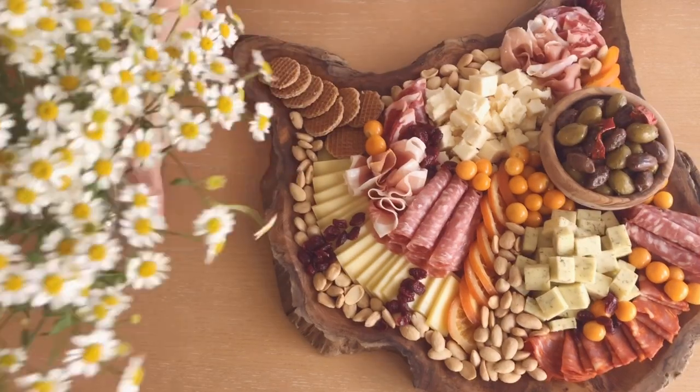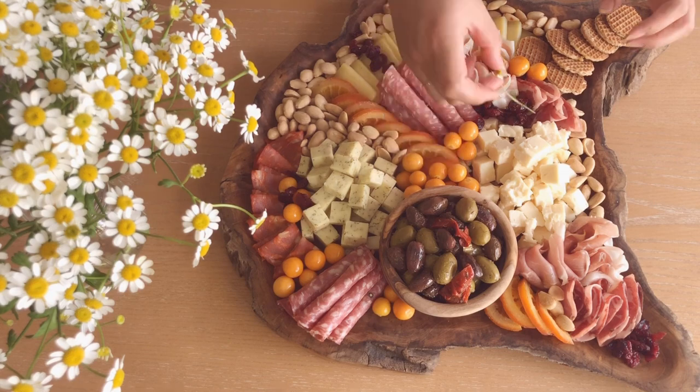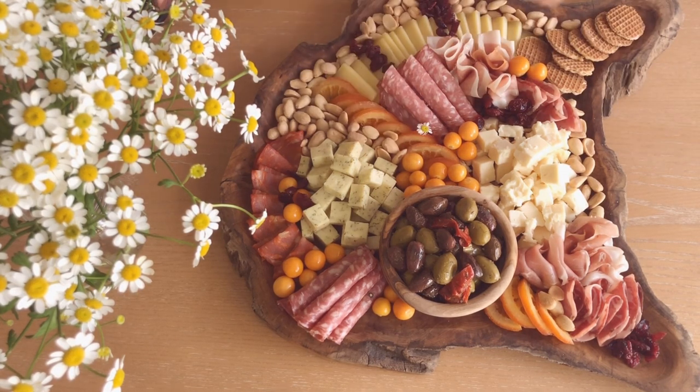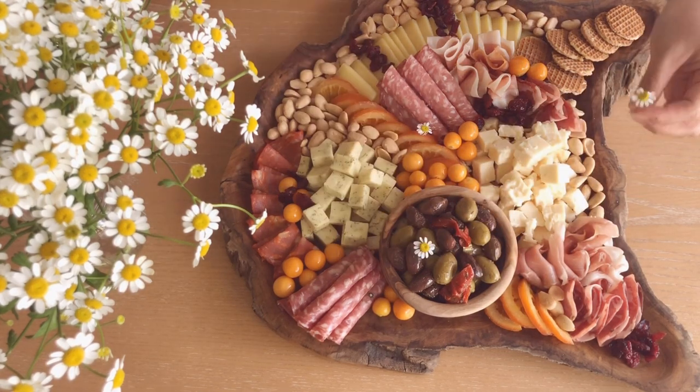Lastly, I like to add a floral touch or something green like sprigs of rosemary or basil. In this case, I picked up a bunch of chamomile flowers from Trader Joe's and I just trimmed them back and placed them sporadically throughout the board.